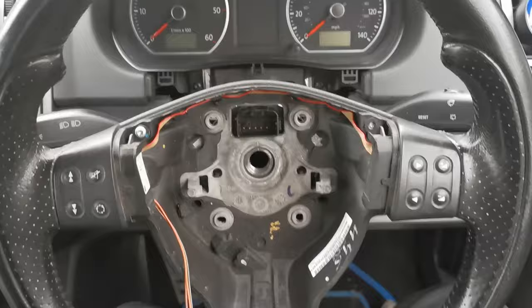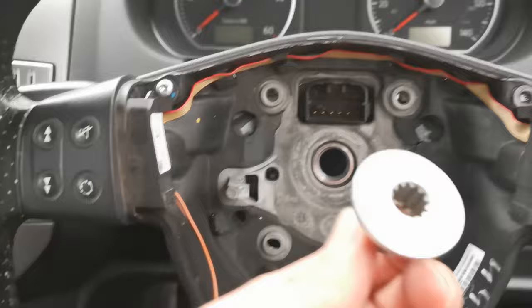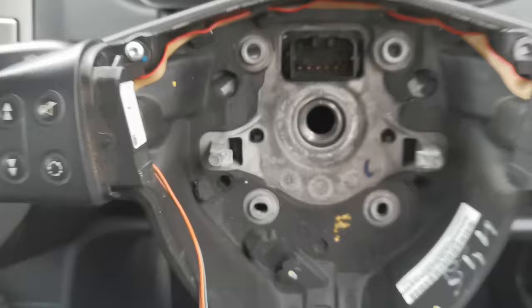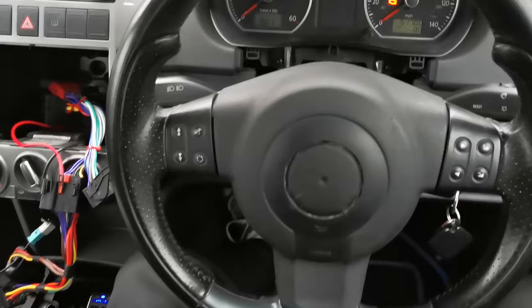It might be a case of either a different clock spring — like the Mk7 Golf wheel video that Tom did — or taking the loom off this one and putting this plug loom onto that airbag. What I've done is use the same wheel Tom has but put it into an FR wheel, because I found one that looked quite nice with little details on it. We've put the airbag and wheel over the top — it fits over these two little rubber bits. We've lined up the two lines together for the right position, put the bolt back in to the torque setting, then the airbag, then the battery.